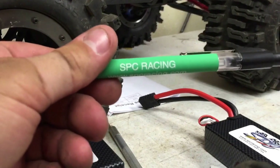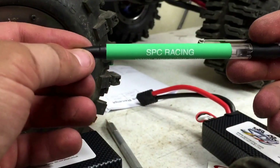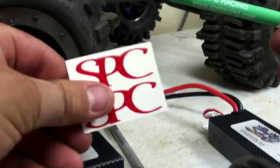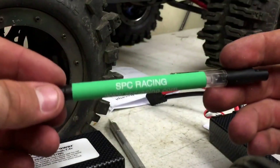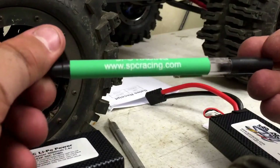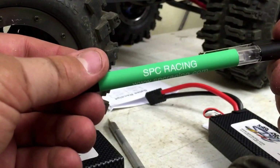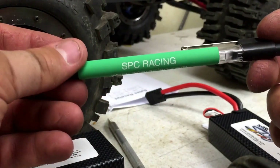Hey guys, I'm back. I just wanted to show you something really quick — as I opened this other package with the second lipo, I got a different color sticker and I also got this green SPC Racing pen. I think that's really cool, I'm definitely going to use that. It's a great way to advertise, so thumbs up to SPC Racing.